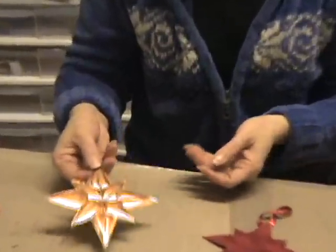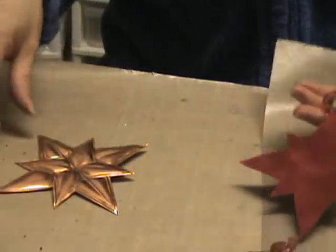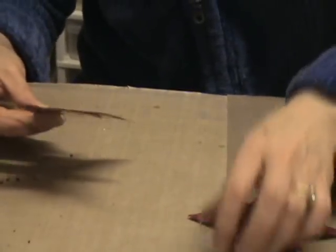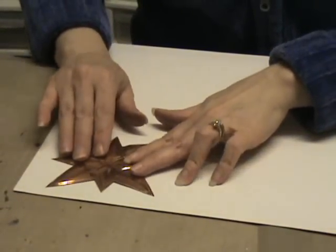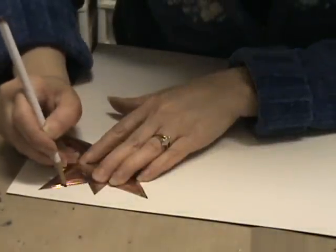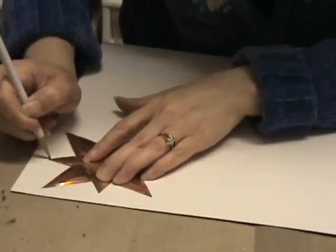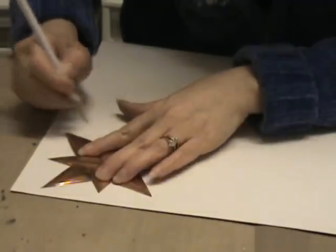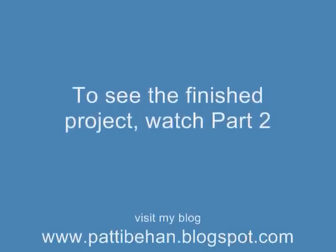Once you cut it out, it looks like this. Then we're going to back the ornament with some velvet paper. Take your paper and put it on the wrong side — I'm using Doodle Bug velvet paper. Put the ornament on the paper, take a pencil, and trace it. This way it will be the same size as your finished piece. After you trace it, cut it out and set it aside.